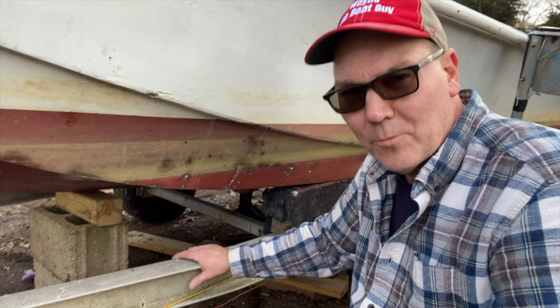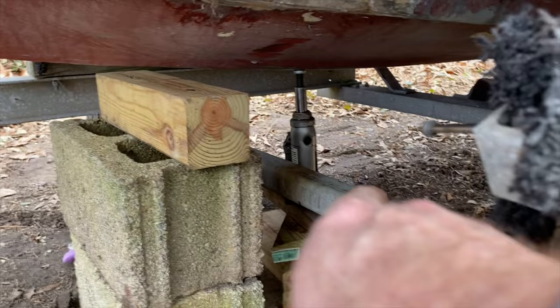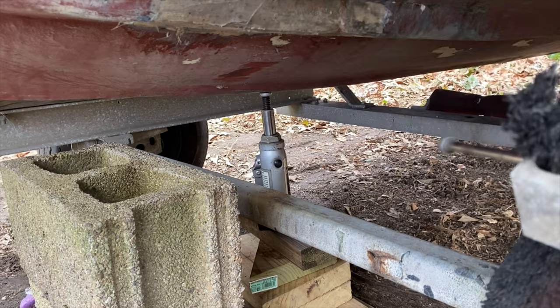I still have two things to go past. There's a bottle jack right behind the axle, and then I can pull the front support out — which is in front of the axle — and move to where that rear bar is up to the bottle jack, and then we'll be almost done.